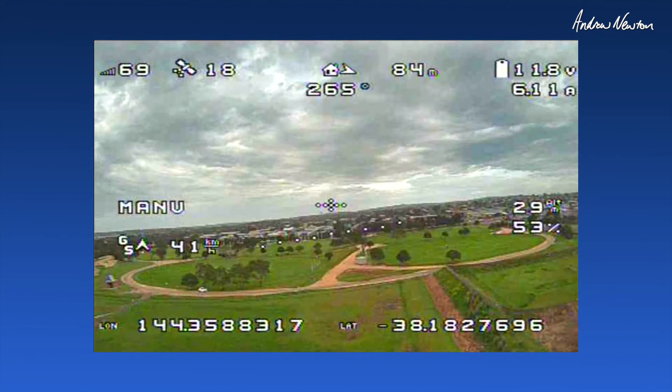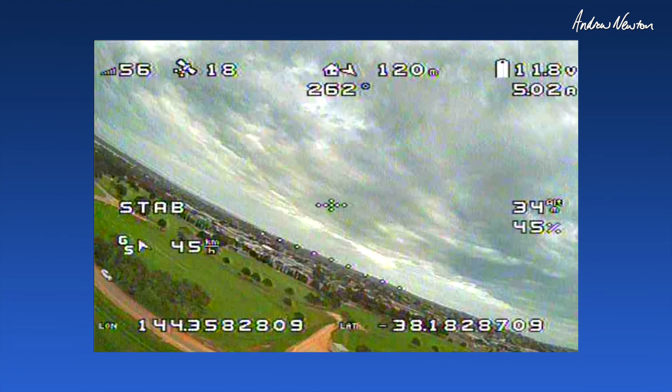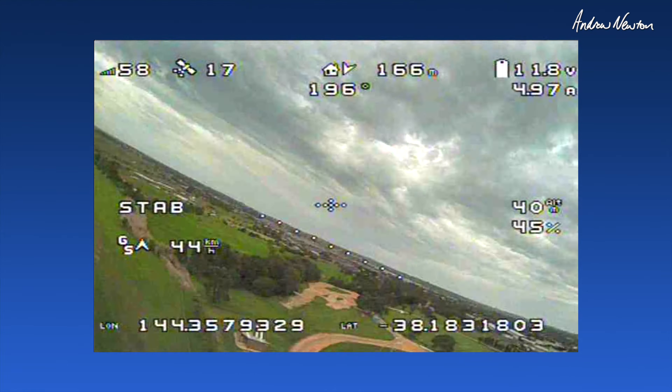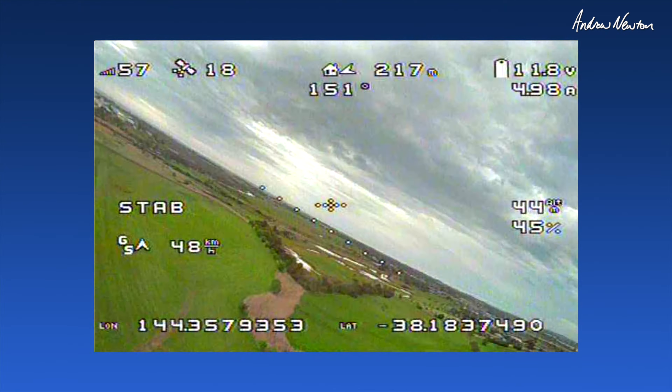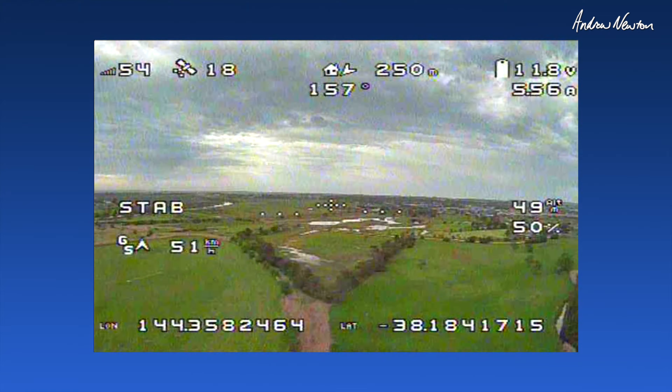We're up and away on a fresh battery. Let's go to stabilize mode — very pleasant way to fly around. It is self-leveling and it's maintaining altitude pretty well, climbing a little bit, which is cool.